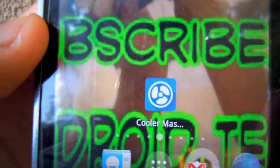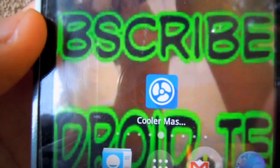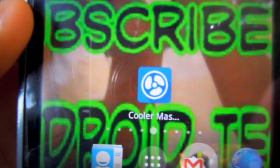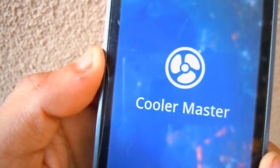It's this one here — Cooler Master. It's a very awesome app and I'll be leaving the links in the description. It's in the Google Play Store and it's free.